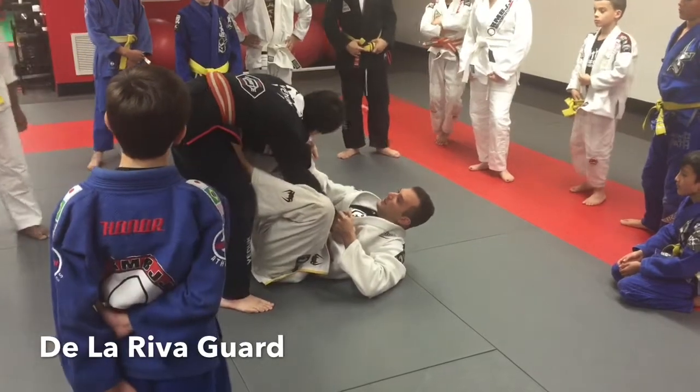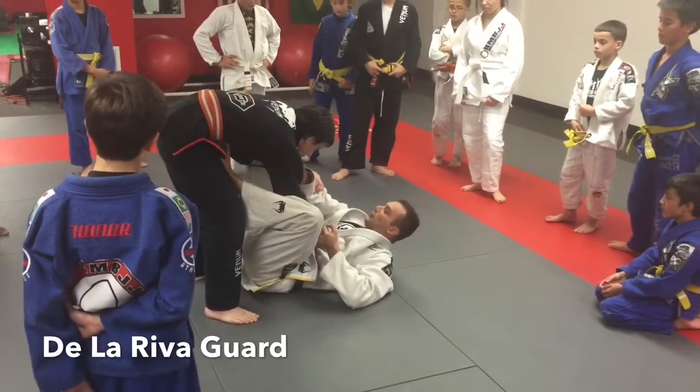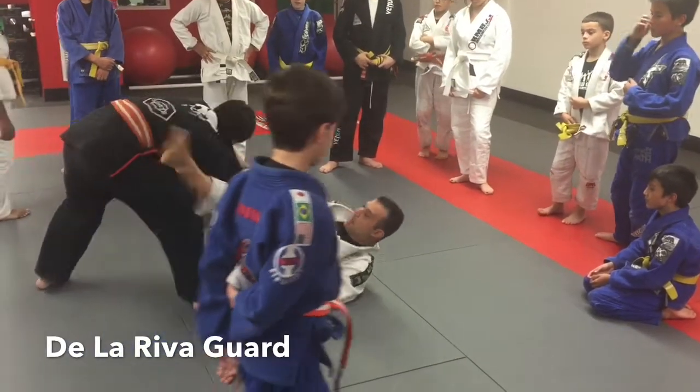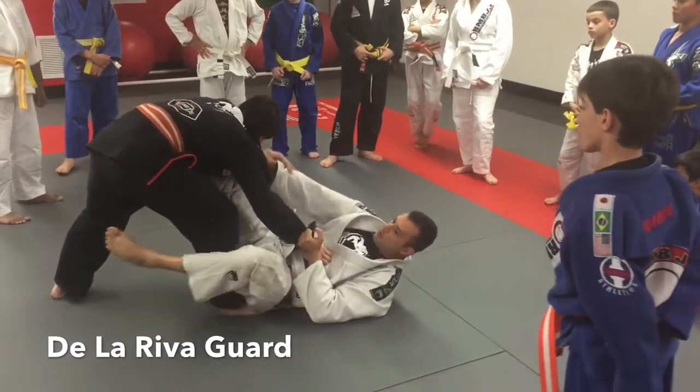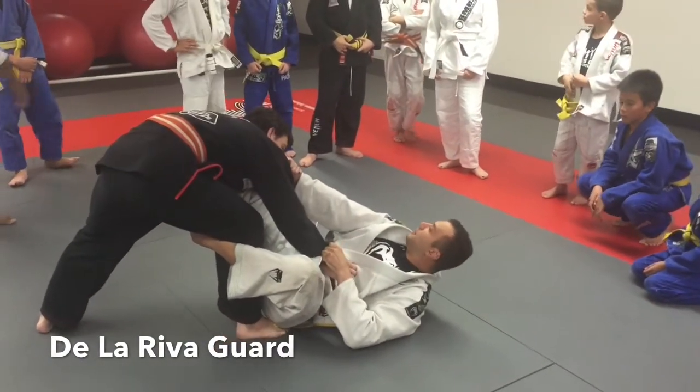I control, because I want him close to me. Foot on the knee and push away, and I control. Does anybody know this guard here that I am trying to do? Now you can try to do it.